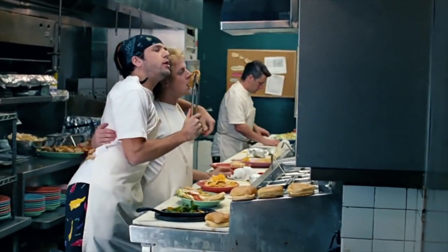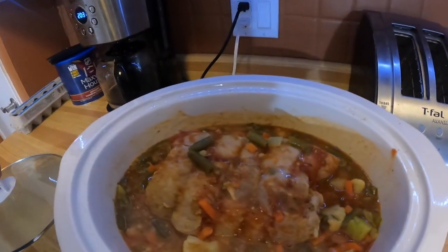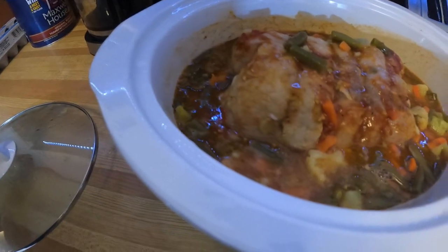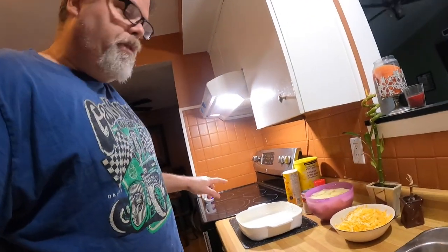We're back — it's been about two hours and I want to check on the slow cooker. It's looking pretty good, cooking away nicely. If you had scratch and sniff you'd be loving it. Now we want to start on the scalloped potatoes.